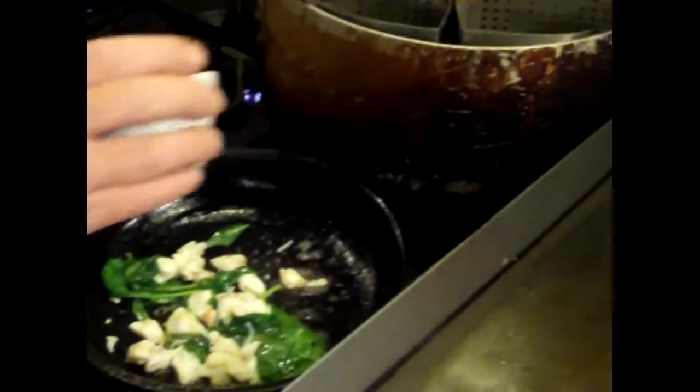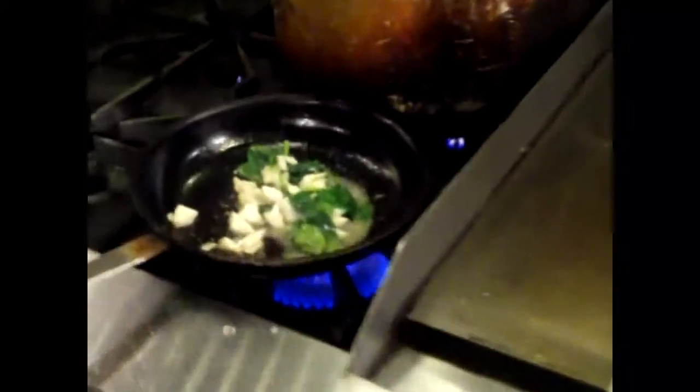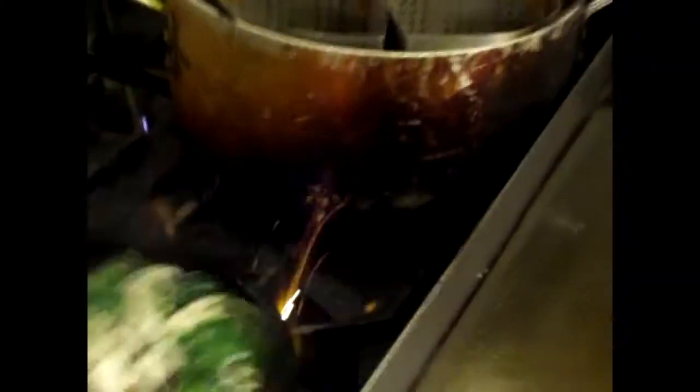We're going to finish off the flounder dish, which is just about done — it's been about three, three and a half minutes. I'm going to hit it with a little bit of butter. I'm going to toss in my spinach in the sauté pan hot. Stir it up. Three ounces of jumbo crab meat. See how the spinach is wilting down. A little bit of white wine, a little bit of salt and pepper.